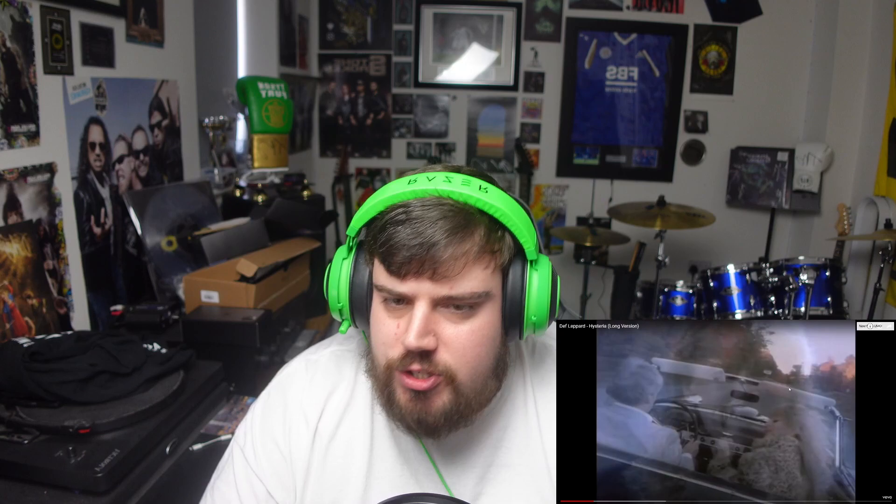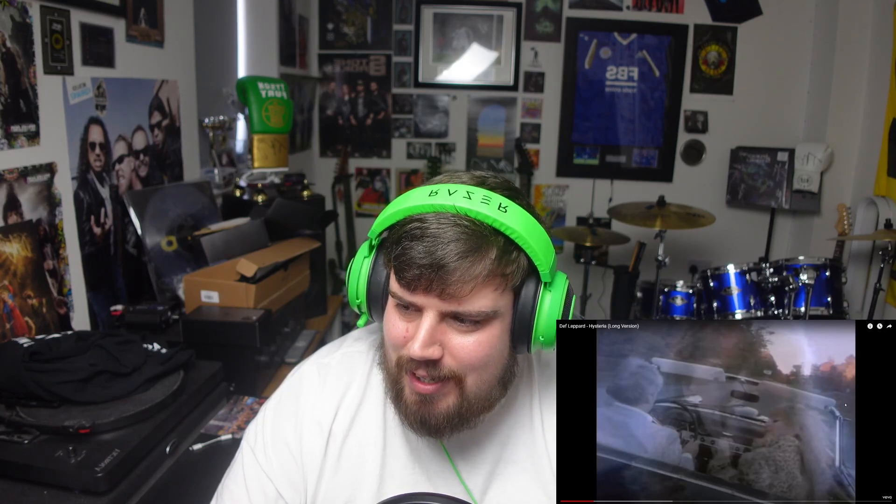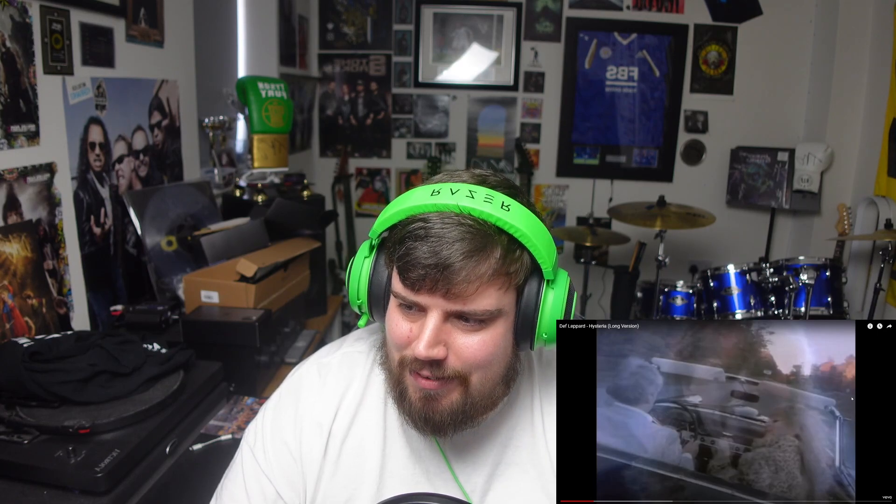So as you can see by the title, today we are reacting to Def Leppard's 'Hysteria' — such an iconic song for them that's been around for a long time. Such a beautiful sounding intro with the clean guitars, the drums, and it just sounds beautiful with his voice. It's so interesting to see where it goes from here.